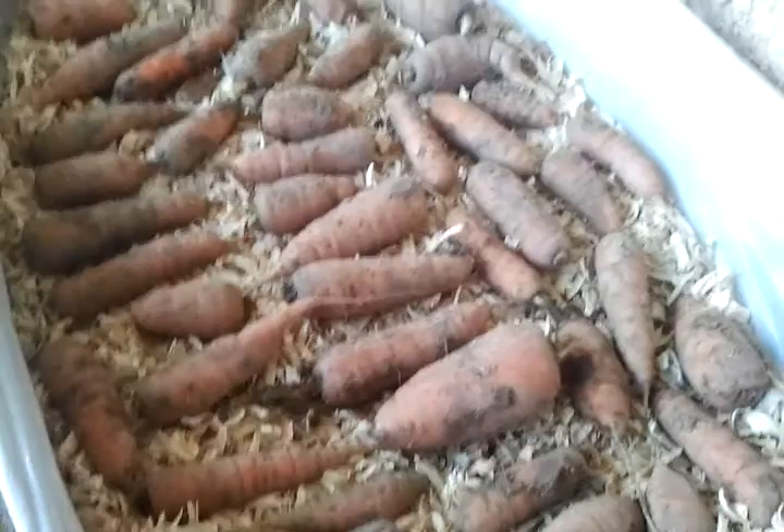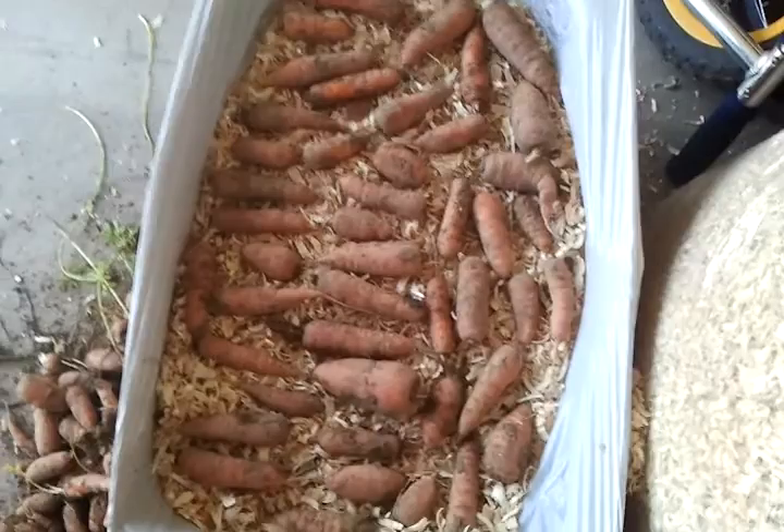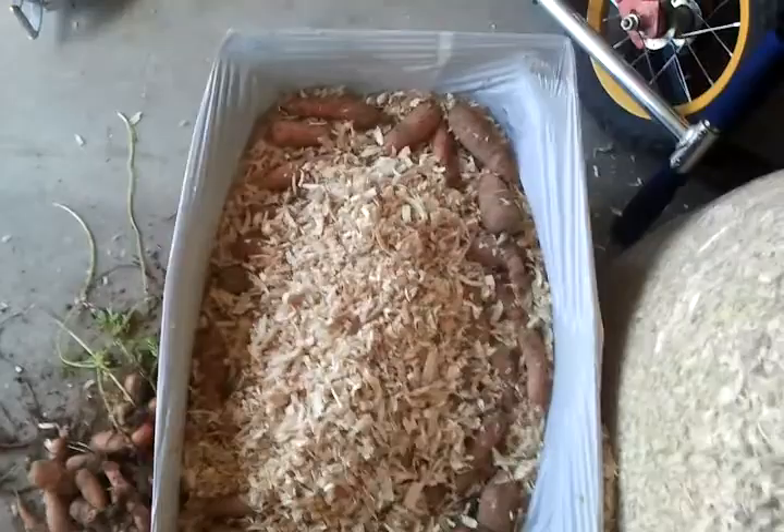One layer at a time I am putting the carrots down into this box that's lined with a trash sack, and has these wood chips in it. One layer at a time I'm adding the carrots, and then I am putting another layer of sawdust — some wood chips, sawdust. It's pretty fine.